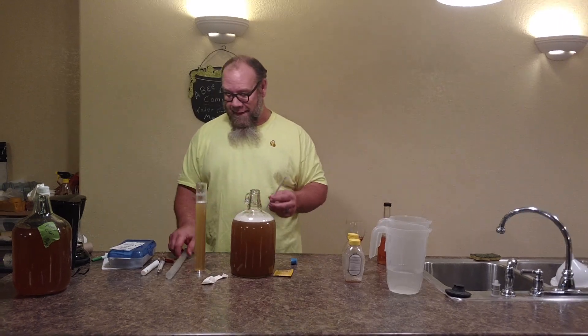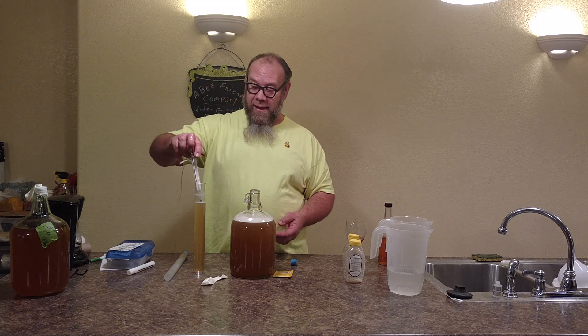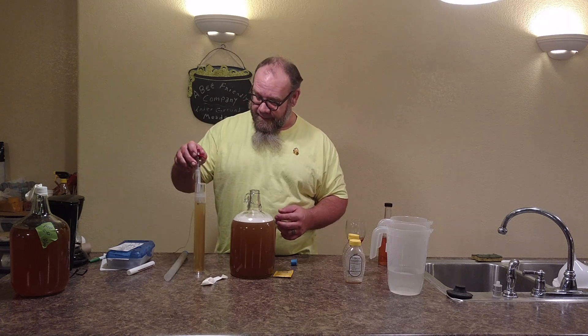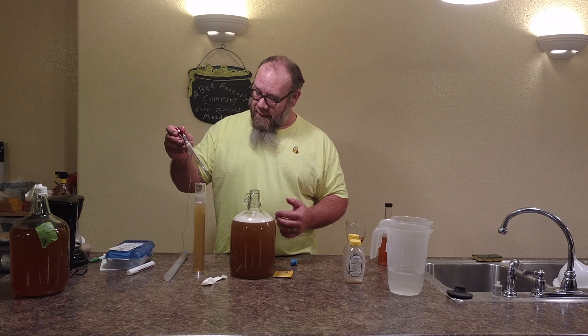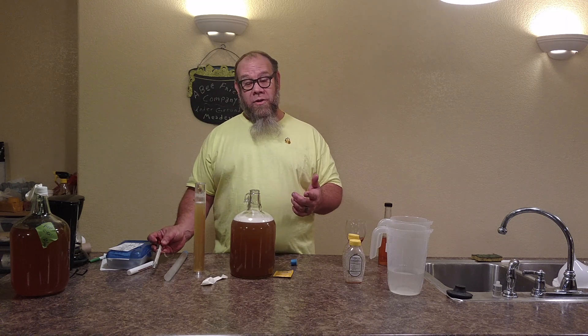I'm going to take a quick temperature reading. I like my temperature between 68 and 78 degrees; 75 to 77 is about the ultimate temperature for yeast. You must read the yeast packages you're using — mostly it's acclimated to room temperature, which out here is about 72 degrees. We're at 73.2, so we're at a good temperature to drop yeast.